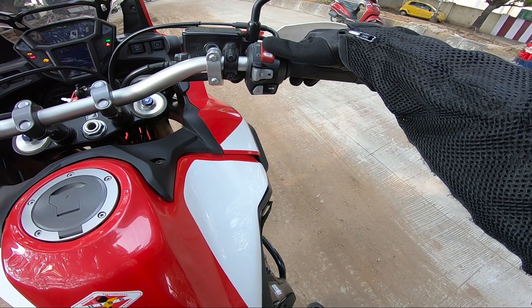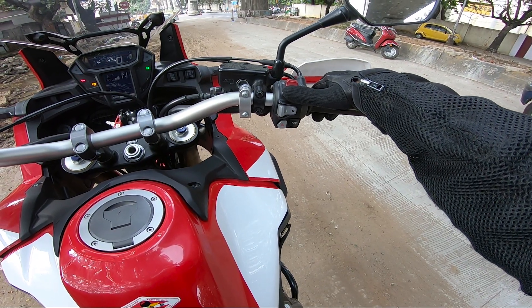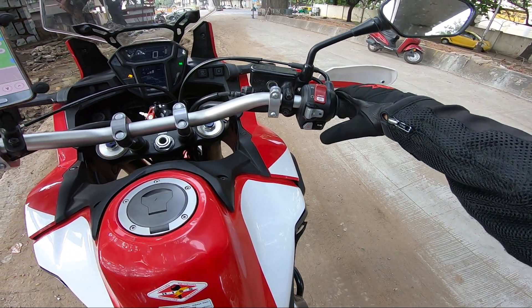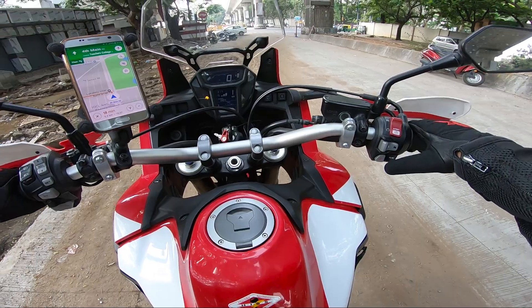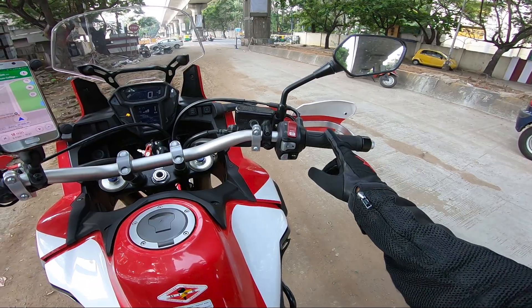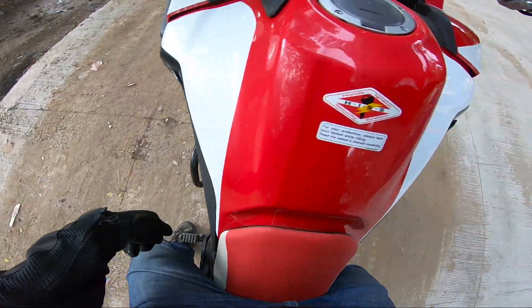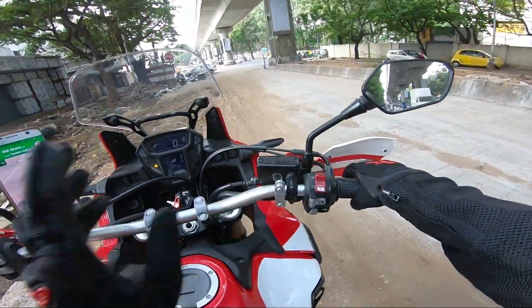Let me explain. This is the kill switch and the same switch can be used to start the motorcycle. Put it on drive mode — now it is like a 1000cc Activa. That means you just use your accelerator, no clutch, no gear lever, just the rear brake and the front brake. That's all.